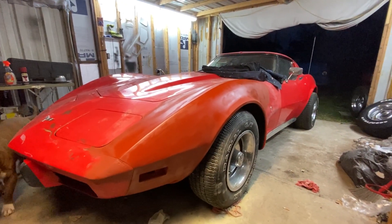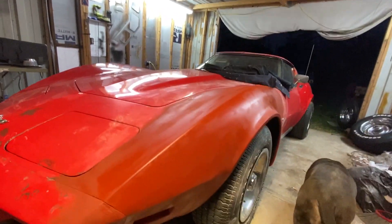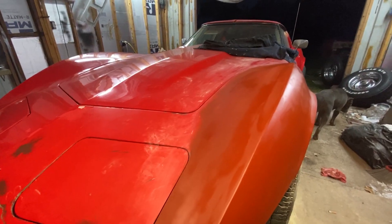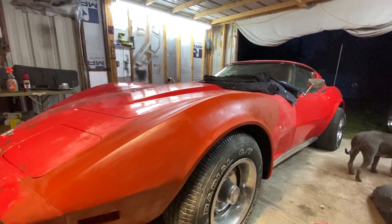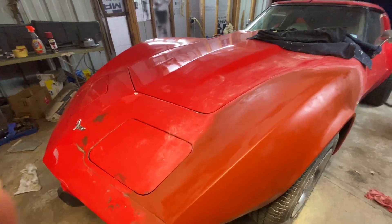Alright guys, check it out. I finally got the body work on the fender done, got it into a red primer. It's just now drying. I'm going to give that a wet sand and make sure all the body work's good on it — anything I might have to fix, just a little bit of skim. But it looks a lot better now.